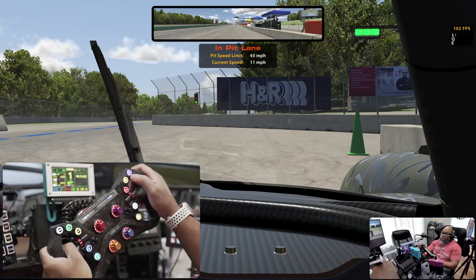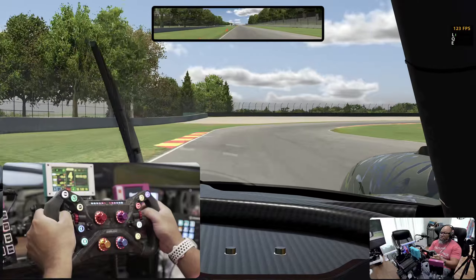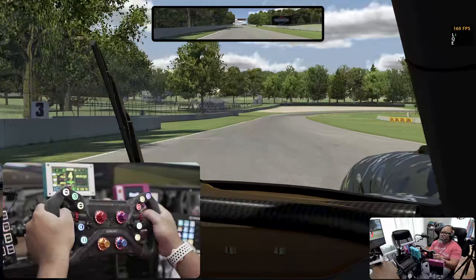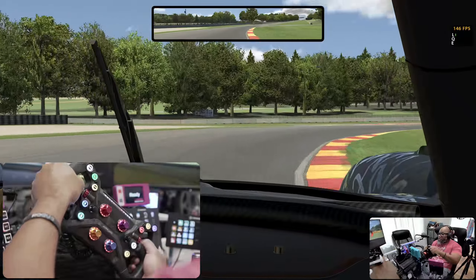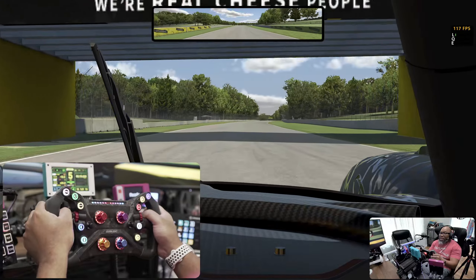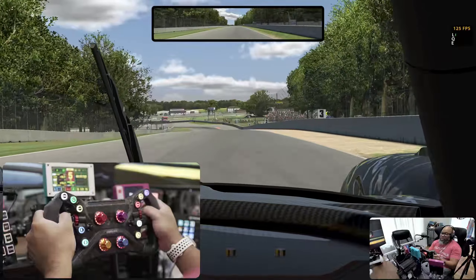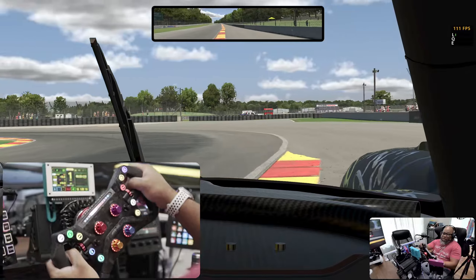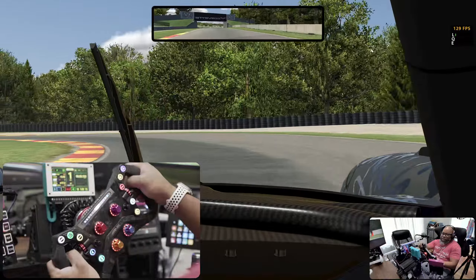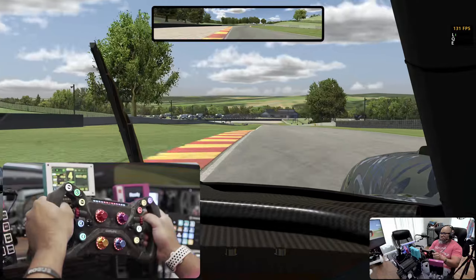Let's go for a lap around the track. At first glance when I took it out of the box I was pleasantly surprised at the build quality, especially compared to the Moza KS. I tested the Moza KS and it definitely brings tremendous value — if you're in the Moza ecosystem I wouldn't say not to get it. But compared to this, that feels like it's missing something. This just feels like much better quality.